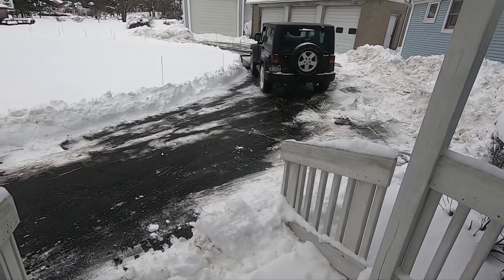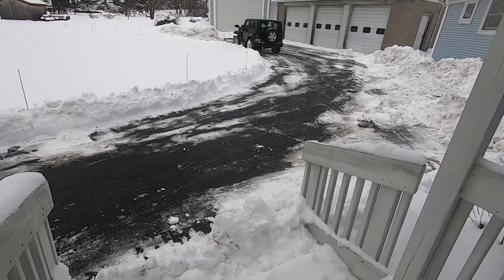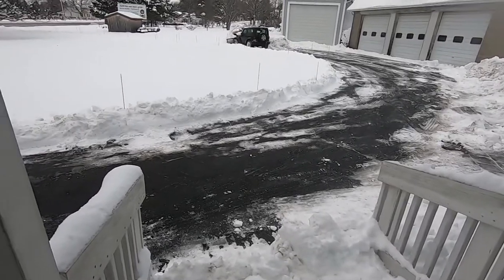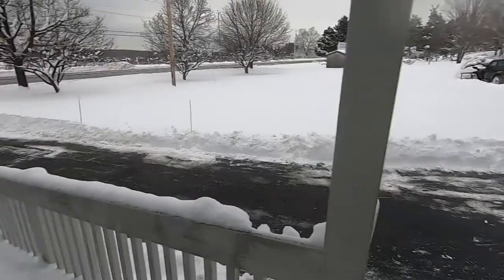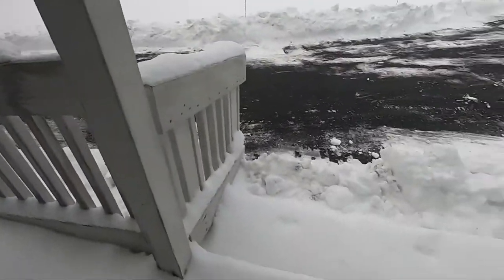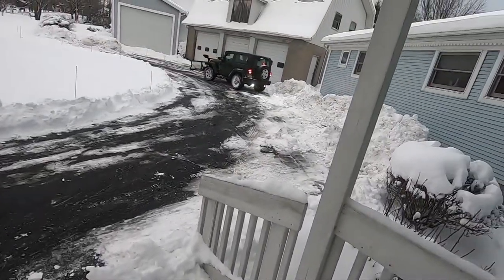There goes the rest of it. There's no way we're gonna hold all this snow. Look at that — oh my stars, all this snow! And he's gonna do the steps eventually. We have piles galore.